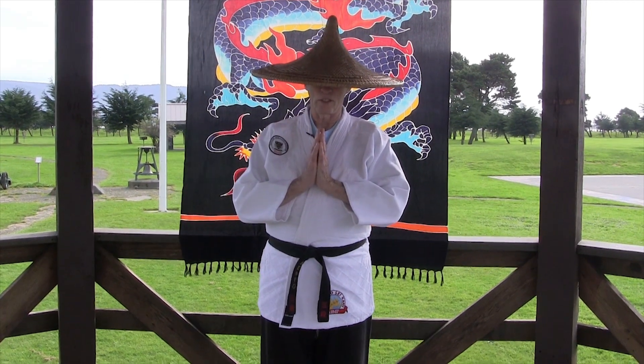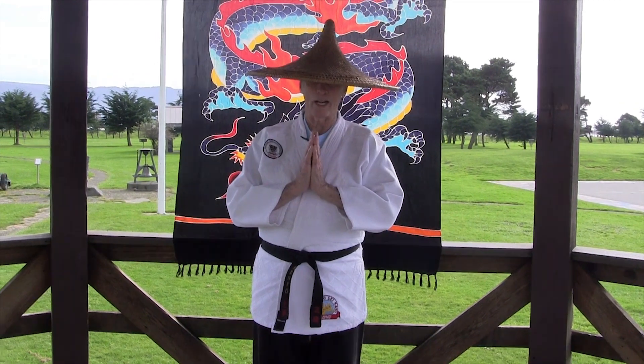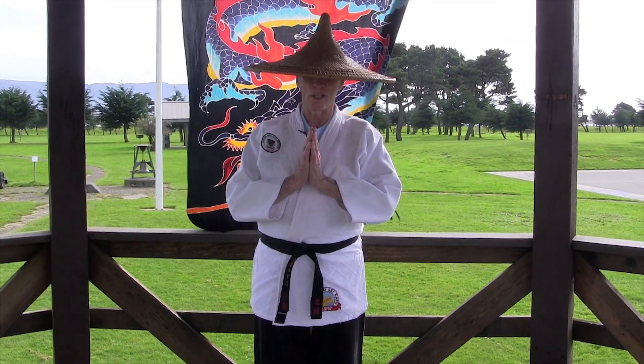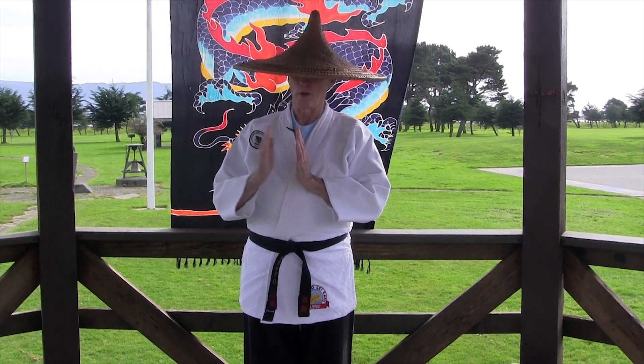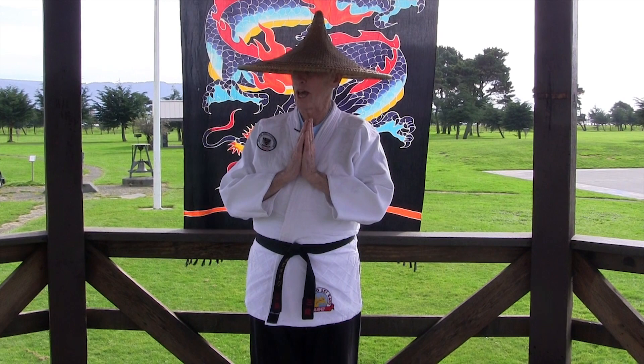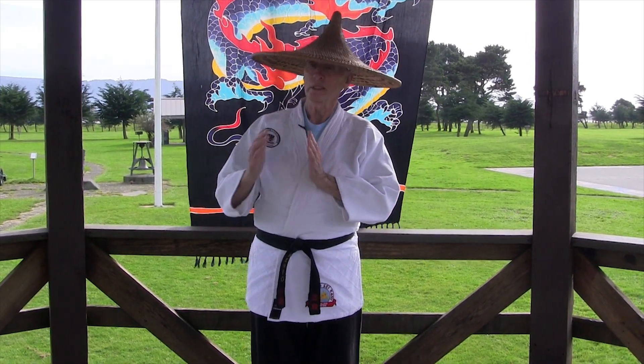I'm Shanghai Sill from the Front Street Gazebo Dojo, the largest outdoor dojo in California. This is a Happy Snappy Productions, and myself and my good friend and partner — coming up, Zymer. Hey Zymer, come on up.